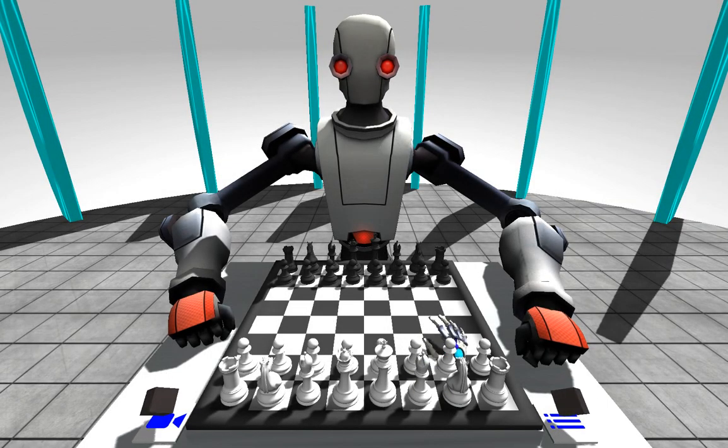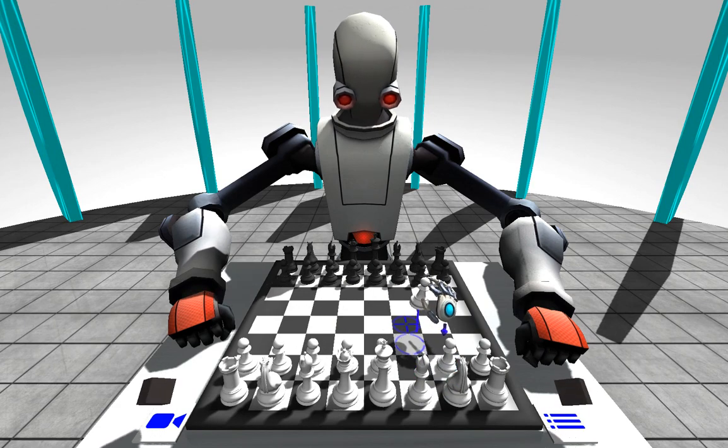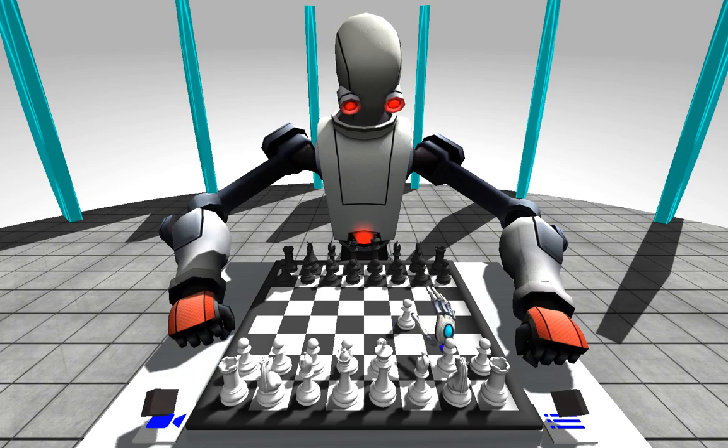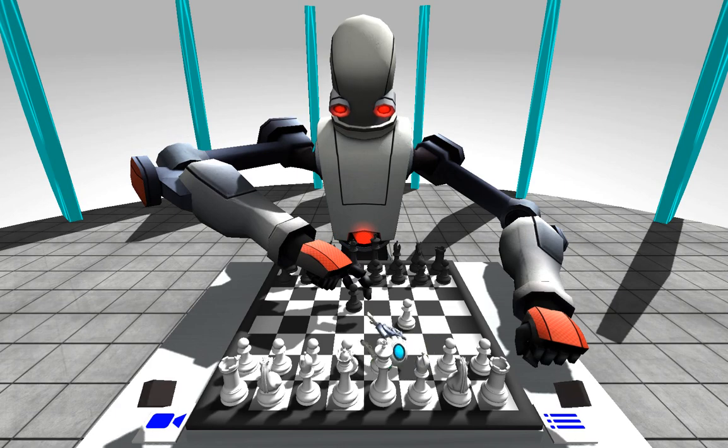Alright, so here we are in the game. If you want to grab a piece, just hover over it, pinch — see the robot look at you — put it down, and now it's the robot's turn. His eyes will light up, all that sort of stuff, and he'll make his move.